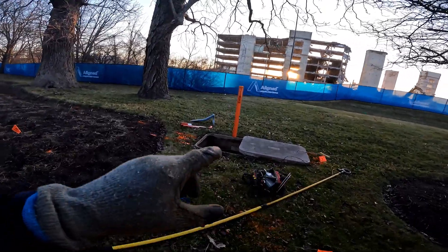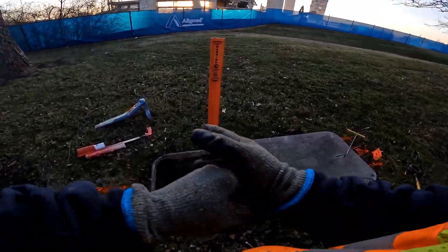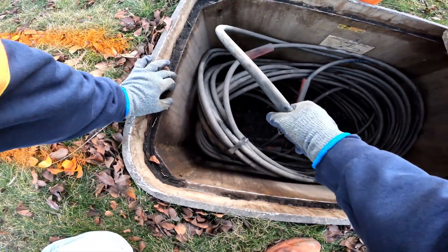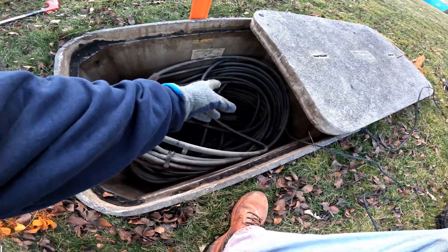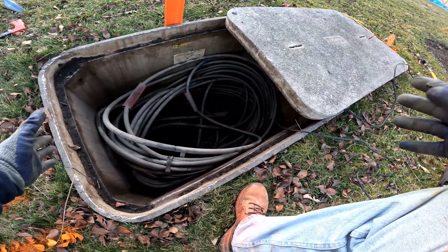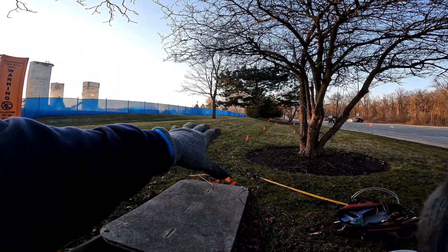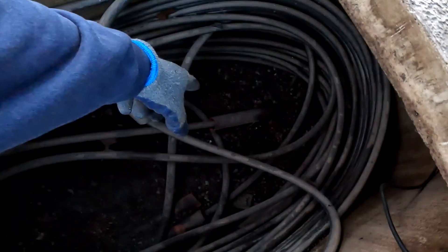Anytime you're going into the manhole to locate anything, especially fiber, you can see this big mess here. I never want to clamp around here — I don't want to go through this coil, I don't want my tone traveling through all this. By the time it goes out the other end I'm losing signal, and with this big loop I'm creating interference. So if I sweep out here I'm going to get interference right off the bat.